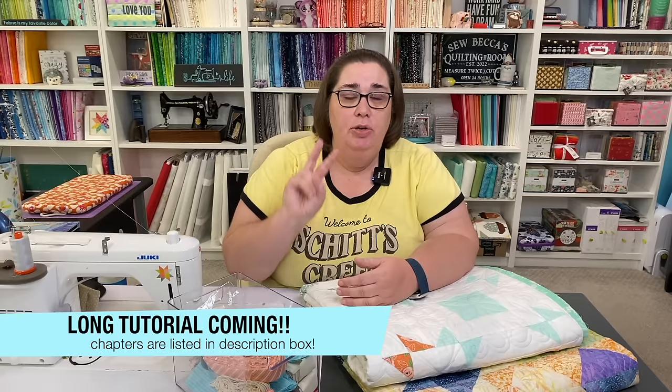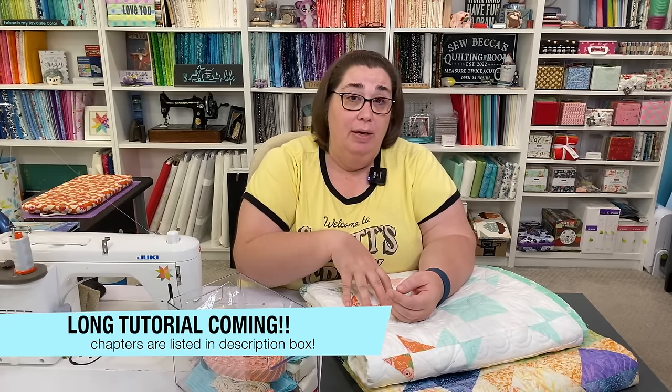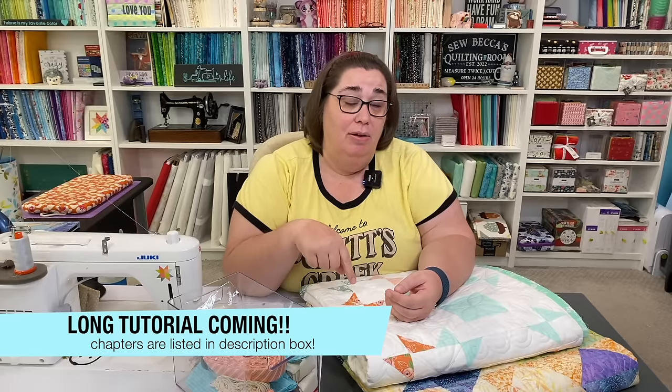We're going to walk through two different techniques that you can use to attach your binding to your quilt and still have it look good. And spoiler alert, one of these techniques is the one that Ian uses in his award-winning quilts. Okay, so these quilts are not going to bind themselves. Let's get to it.